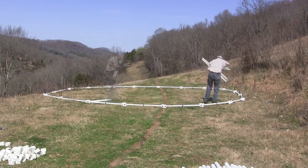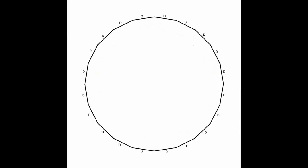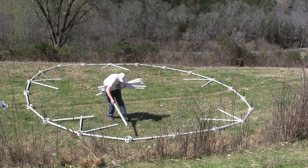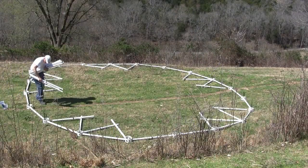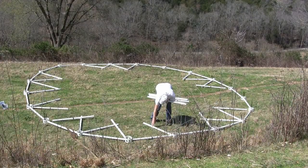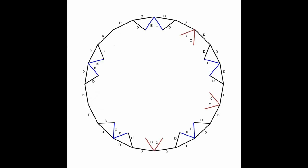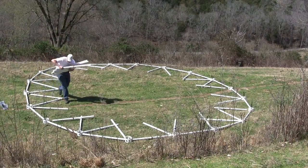Take 10 blue E's and put 2 blue E's in the shape of a V on every 4th hub. Take 10 black D's and put on either side of the blue E's. Take 10 brown C struts and put 2 brown C's as a V in the remaining open hub. Take 10 orange F struts and put on either side of the brown C's.